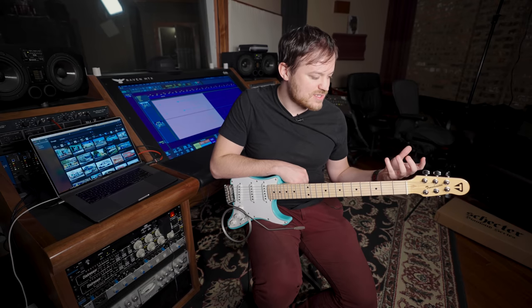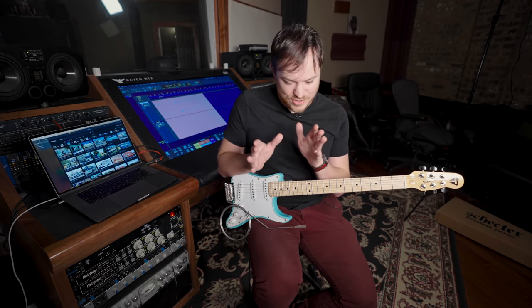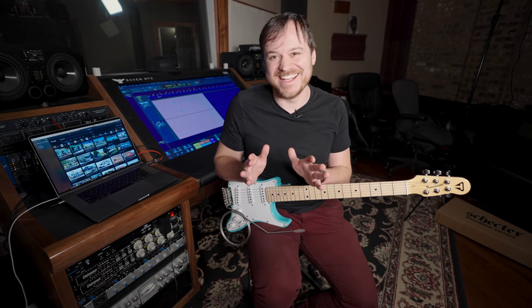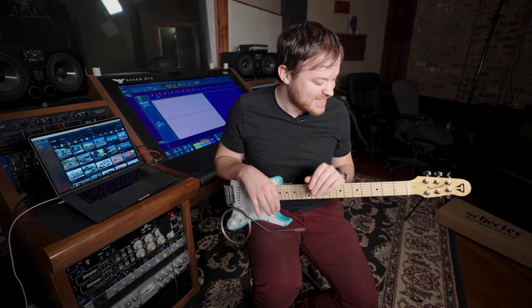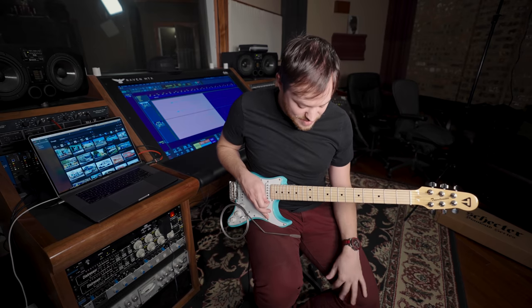For people trying to learn this song, it's not so much about playing it exactly how it's on the album. It's more: here's what you're going for, now fail to get there a little bit — intentionally — so that there's some slop to it. That is part of this sound.